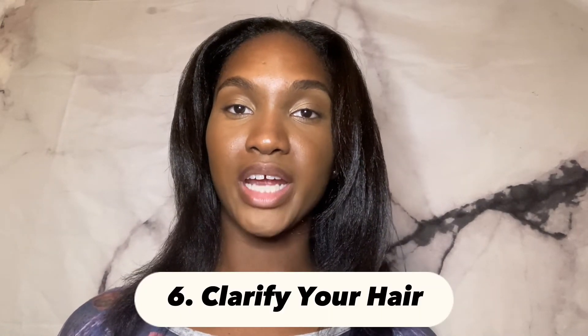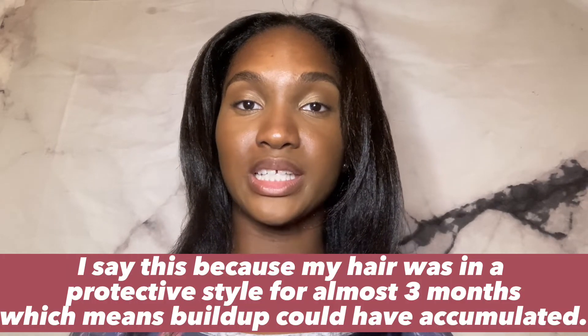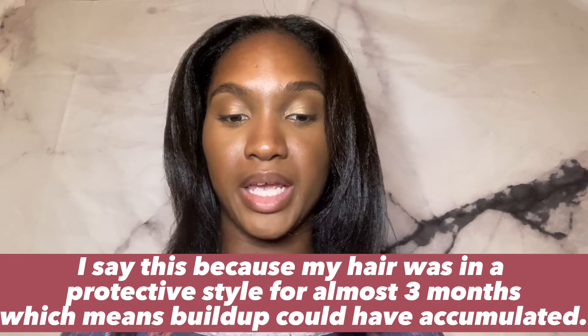The last tip I would suggest is clarifying your hair — meaning using a clarifying shampoo to clean your hair and remove any buildup or oil that may have accumulated on your scalp. However, there is a matter of timing when it comes to this, because you do not want to wash your hair within one week before you relax it.